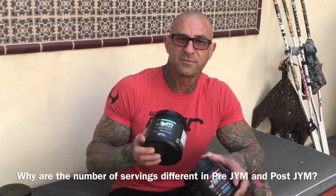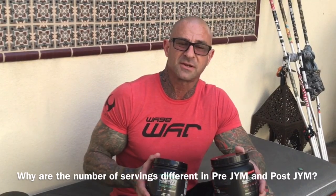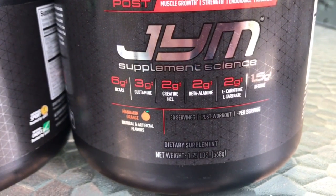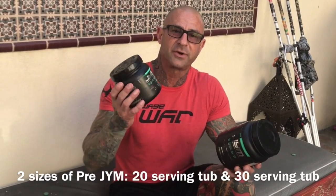In this video, I want to clarify a question I got from David online about why the number of servings are different in pre-gym and in post-gym. David, that's a great question. It comes down to the fact that there are two sizes of pre-gym.